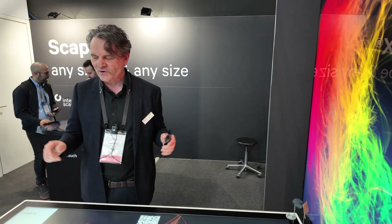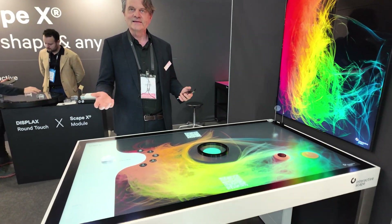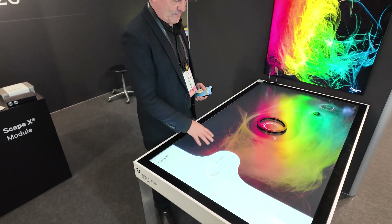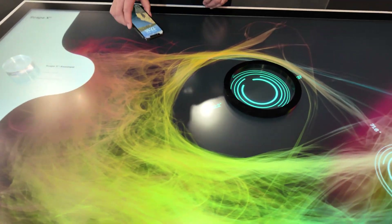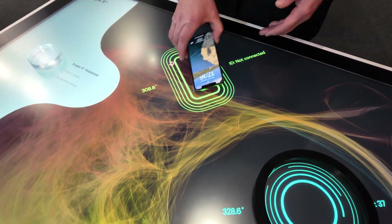Hello, my name is Hauke Helmer from InteractiveScape. We're showcasing ScapeX here at the fair. We're working with PCAP sensors and displays, and our selling point is that we can detect fingers, but also objects and even smartphones on PCAP screens.